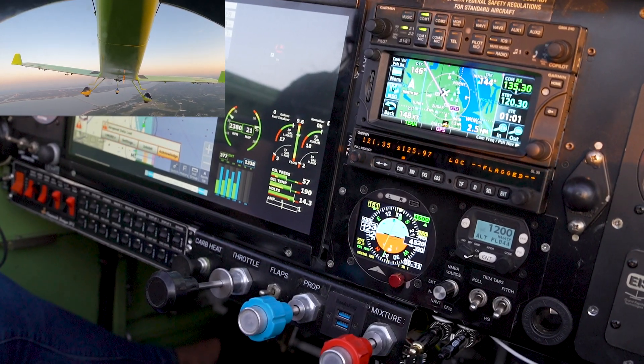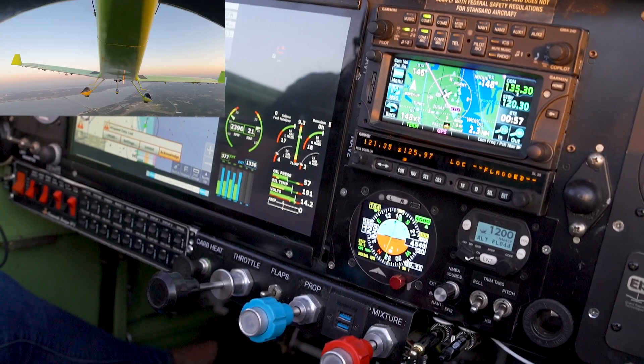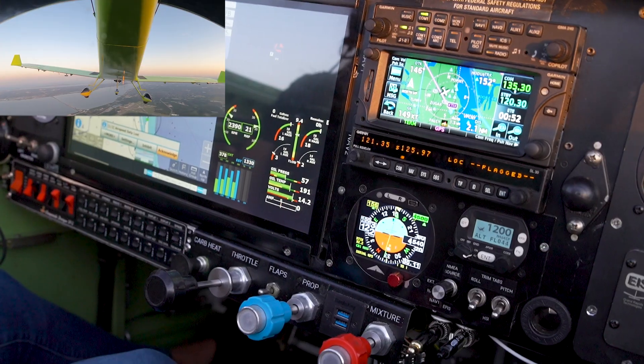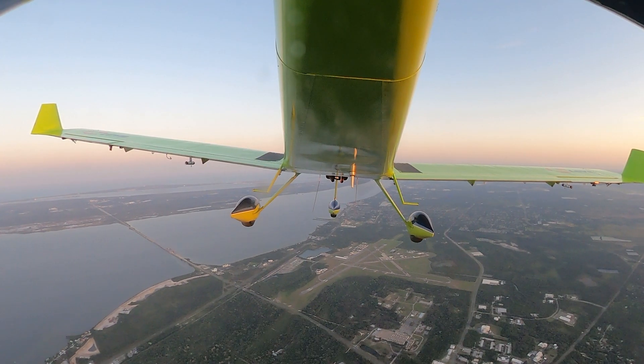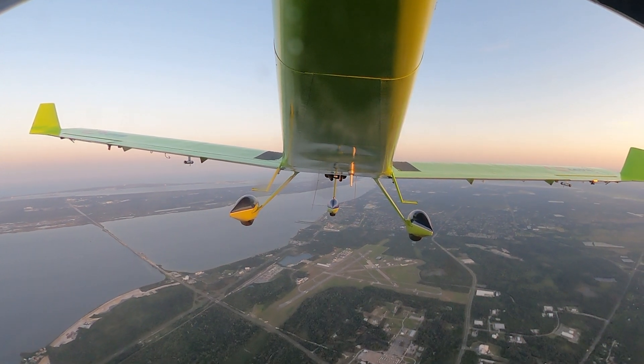Now the autopilot is turning right toward the airport — it's centering the needle and we're now flying the course. We're flying the radial inbound on 310 and going right over the airport.